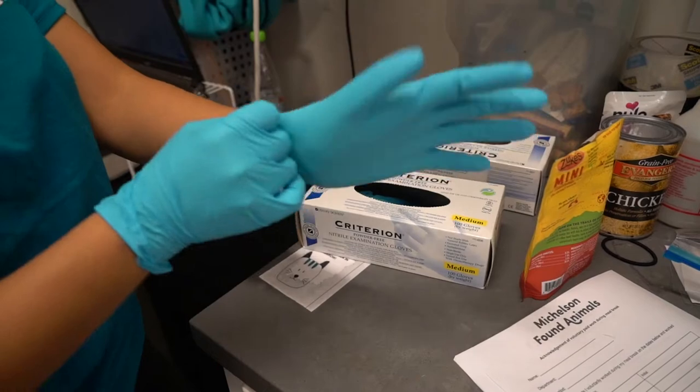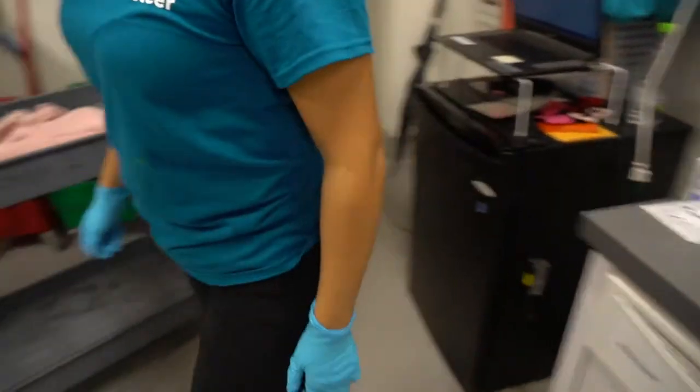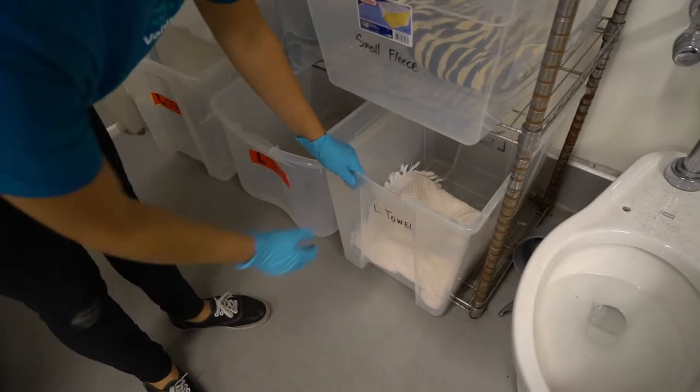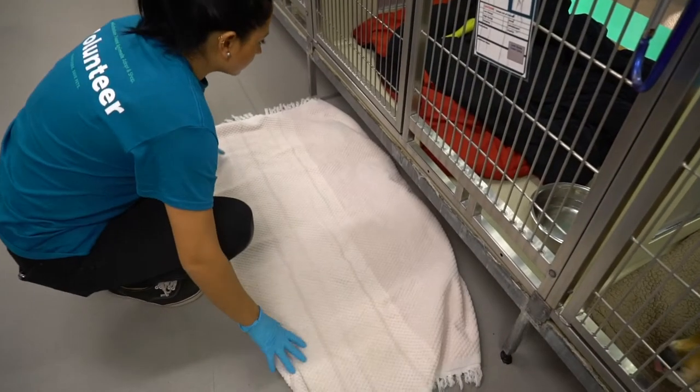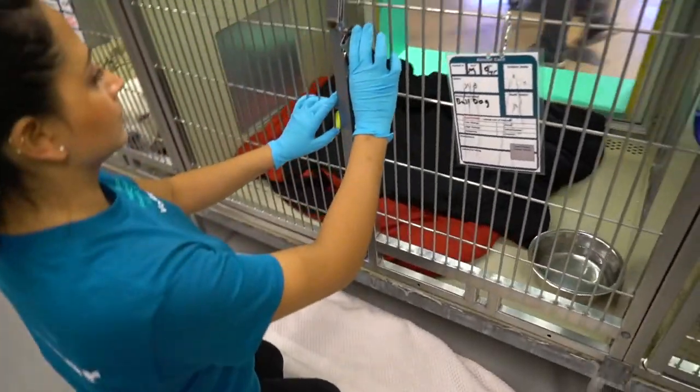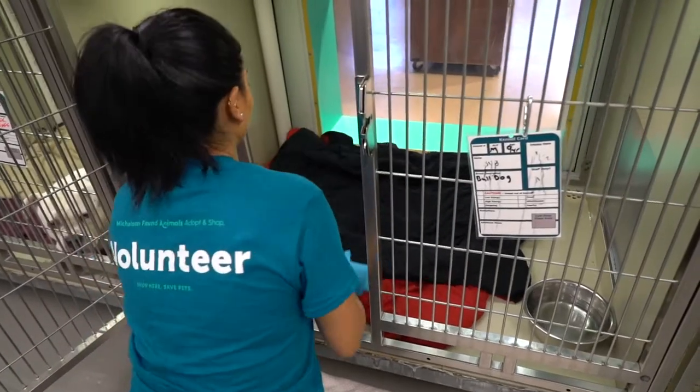Deep cleaning happens when a new dog is going into a kennel or someone made a big mess that requires extra cleaning. Always start by putting on new gloves, then grab a towel and place it on the floor for you to kneel on. Start by removing any debris or messes from overnight.